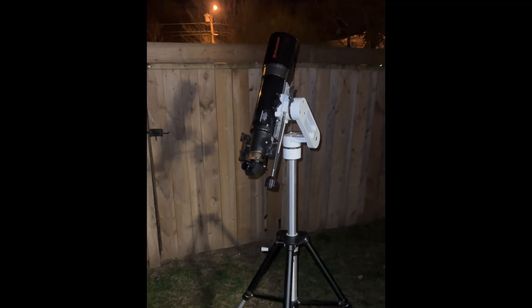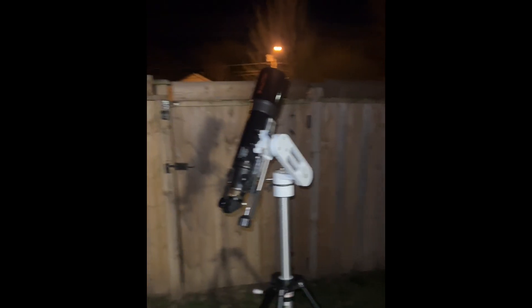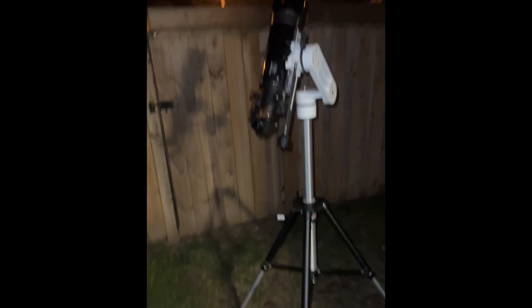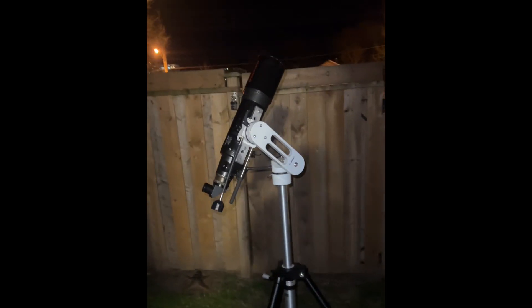We should have done this video maybe two months ago. We're going to look at the Hyades star cluster, which is beside Jupiter, and the Pleiades star cluster. Those are two of the easiest clusters and you don't need any special type of telescope.